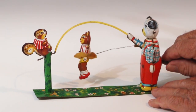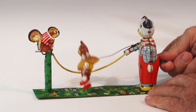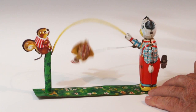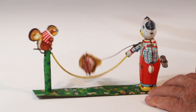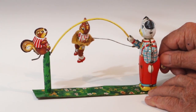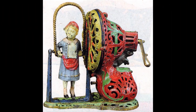This is a clockwork toy using the same principle. This is a mechanical bank using the same principle.